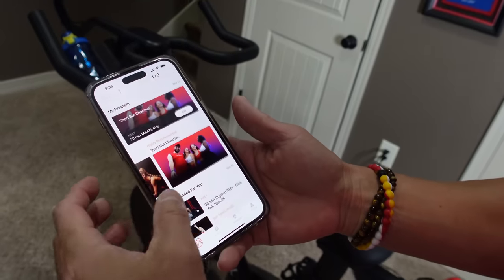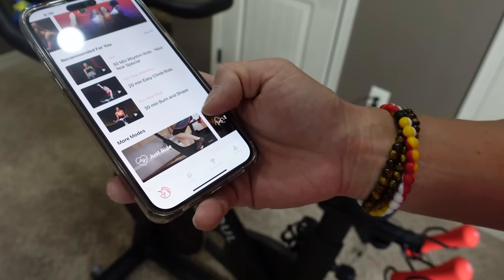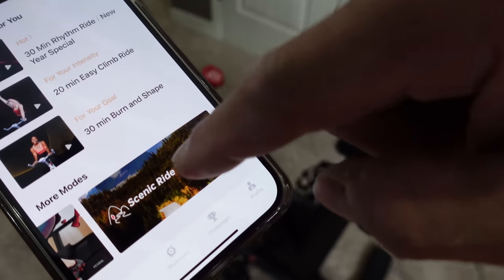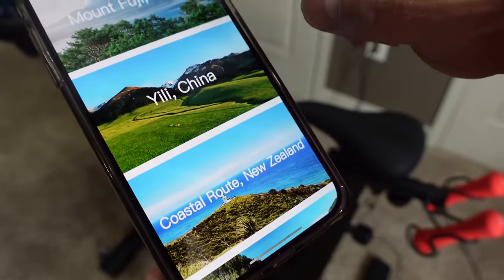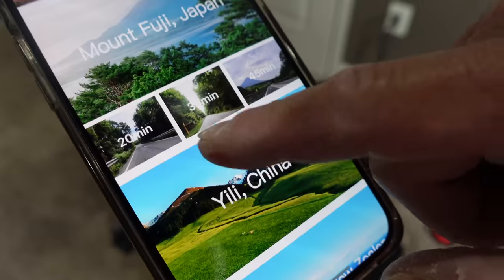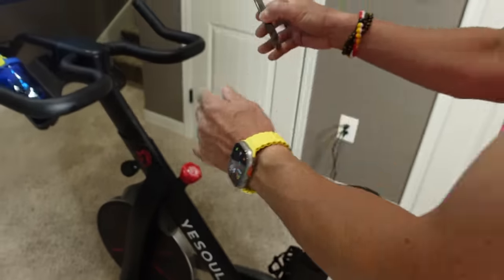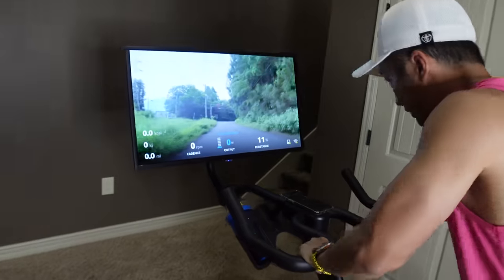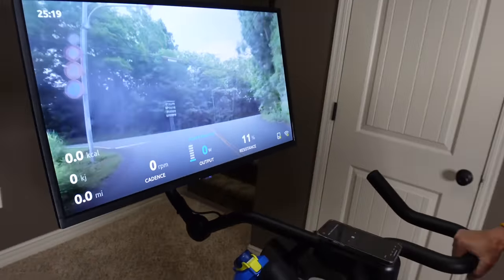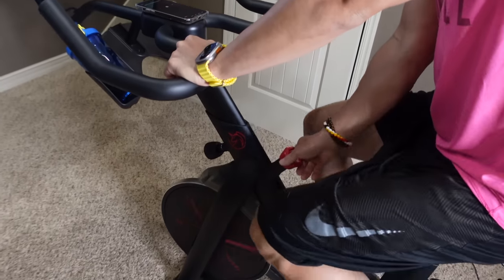On the home page, if you scroll down you'll see 'Just Ride' and another option called 'Scenic Ride.' I'm going to choose that one and pick Mount Fuji, Japan. They offer 20-minute, 30-minute, and 45-minute options - I'll choose 20 minutes. Here we go! I'm going to set the resistance to 11 right now.